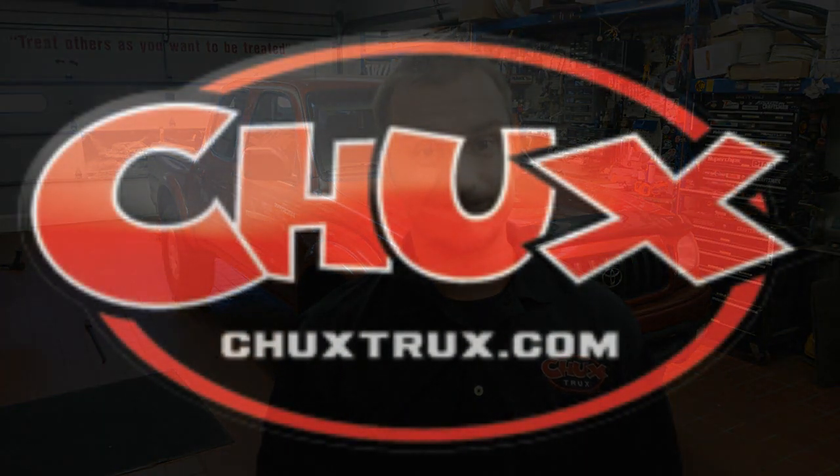If you need any more information, oldmanemu.com — they've got a lot of interesting articles, videos, things of that nature to help you out. Or you can also go to www.chuckstrucks.com — we'll get you taken care of. If you ever have any questions, give us a call on our 1-800 number, we'll always be glad to help. That's it for today, thank you for watching. Get out there and do some wheeling. See ya.